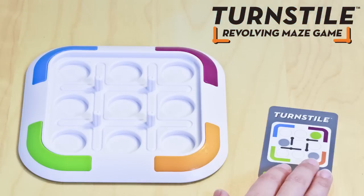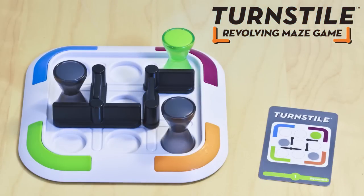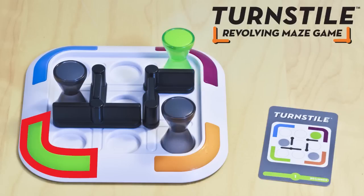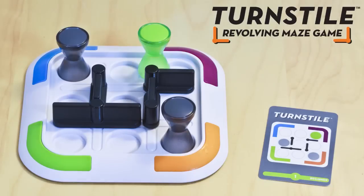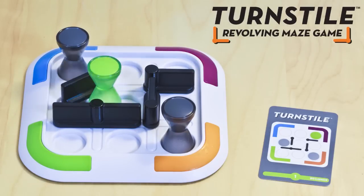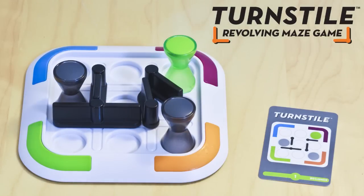Here's how you play. Pick a challenge card and set the colored tokens and turnstyles as shown. Your goal is to get each of the colored tokens into its own matching corner. Move the tokens one space at a time. If you hit a turnstyle that swings cleanly, you can move right through. But if it's blocked by another token or another turnstyle, you'll need to find another way around.